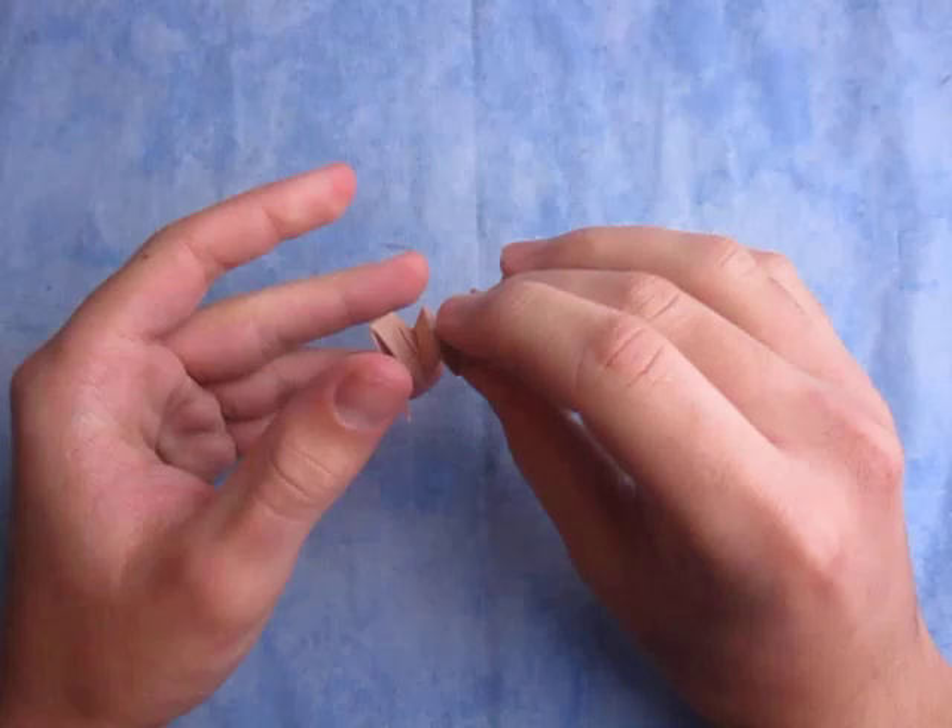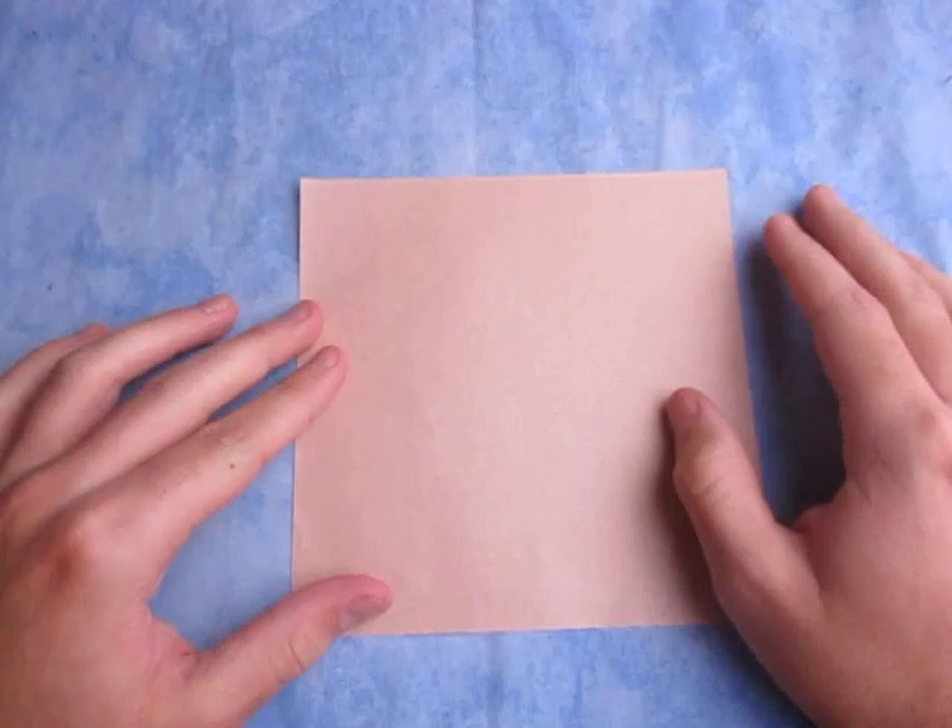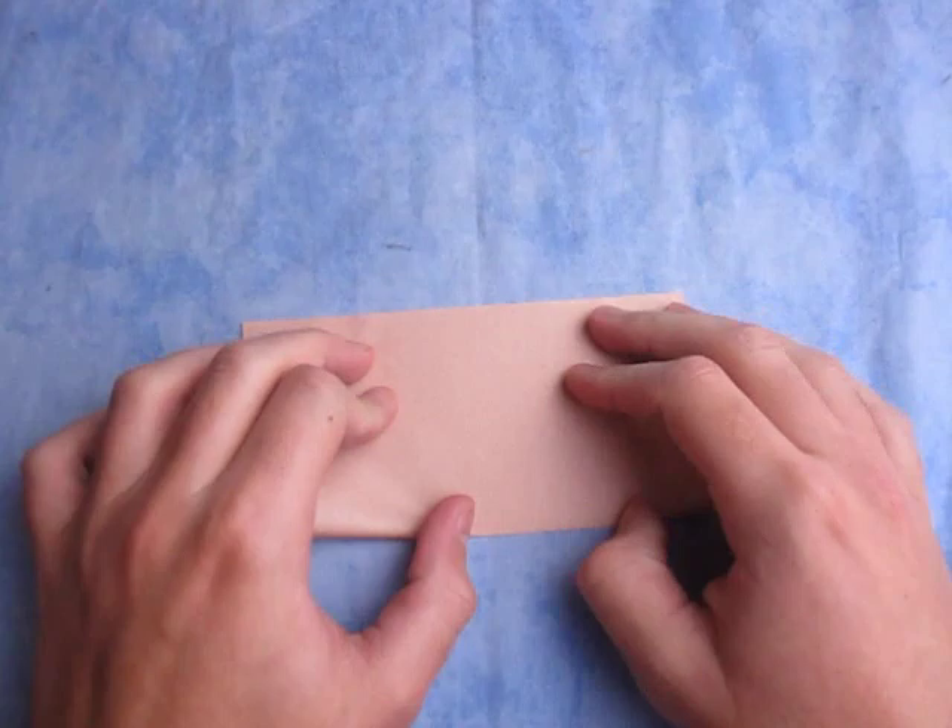It's pretty simple to fold. Alright, so here it goes. For this model I'm going to use a 6-inch square of Kami. Alright, so let's begin white side up and fold in half.